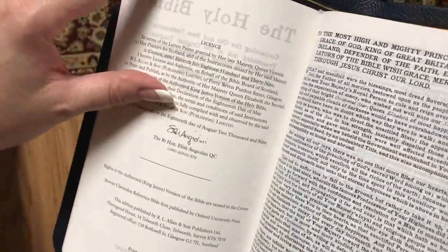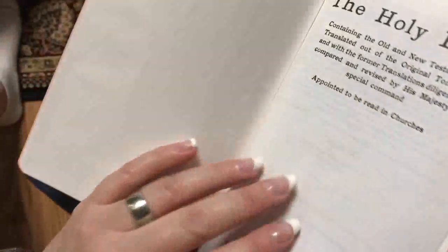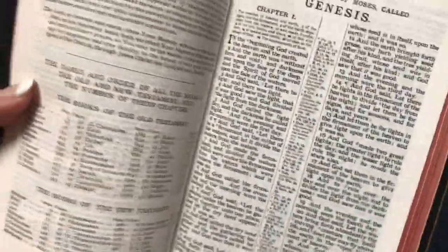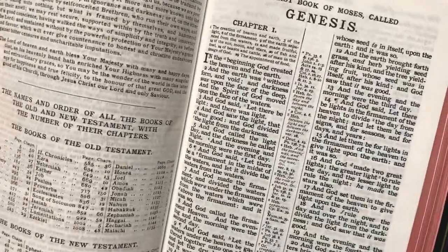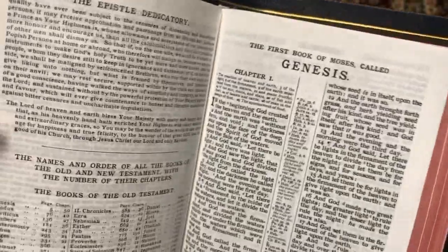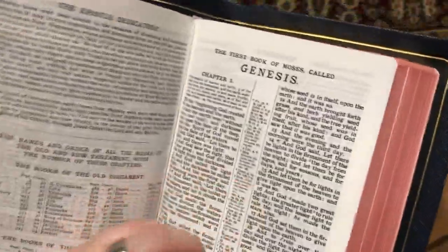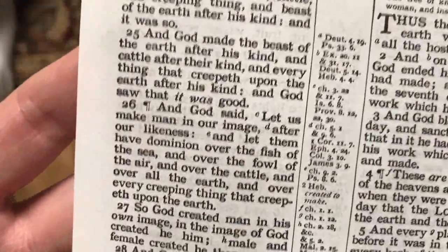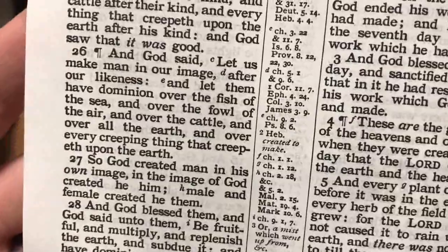There's some of the license information. And that is a nice-looking font — nice and dark and bold. This is actually a great size Bible, and you can see that it's very readable.